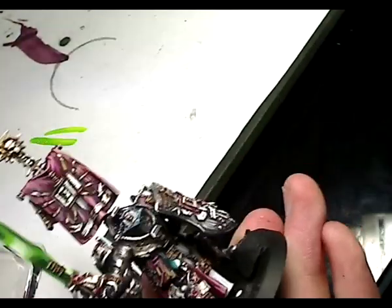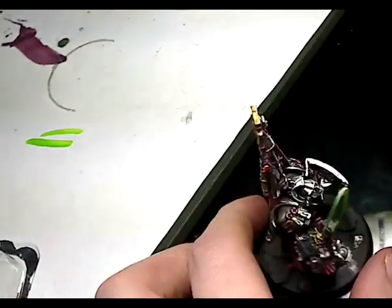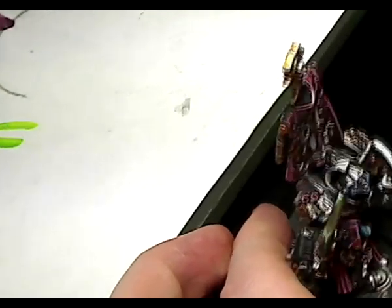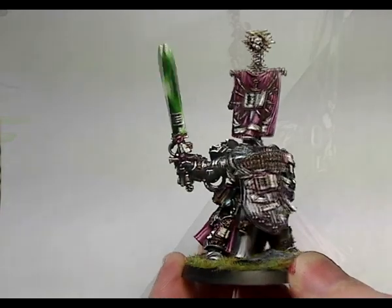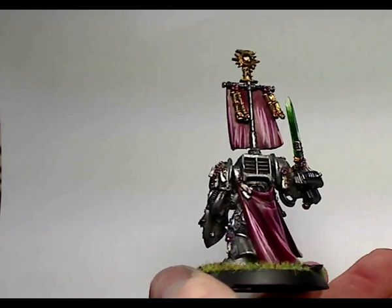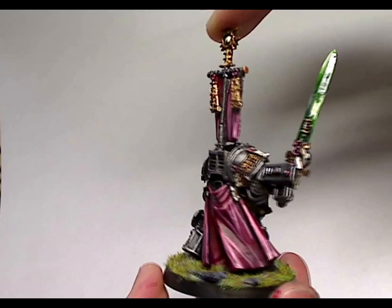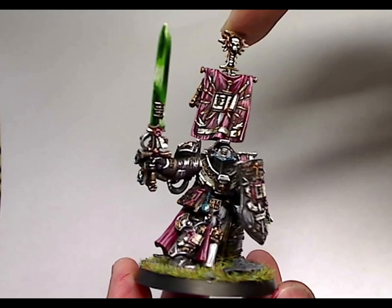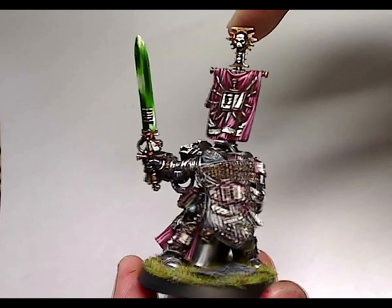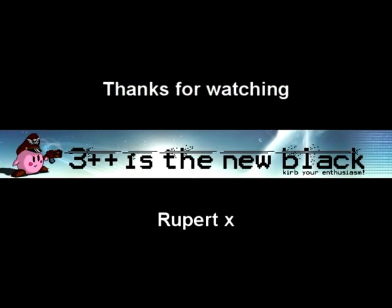I'm just showing you a video of the based model. To base it I made sure all the rocks were flat black, then dry brushed with Codex Gray, added some white and dry brushed again, then added static grass and flock. I also gloss varnished the power weapon and the eye sockets — not the object source light parts, as those wouldn't actually be a gloss area. I also gloss varnished the purity seal wax parts and the potion vial on the model. Hopefully you could learn something from that video. Any questions, feel free to ask — and good luck with your Grey Knights!